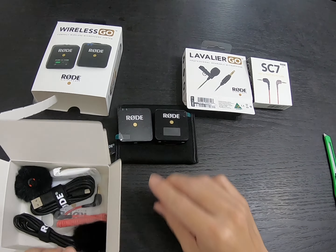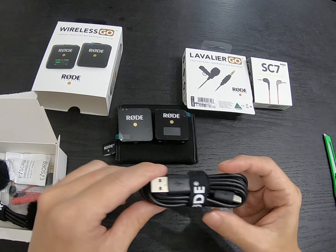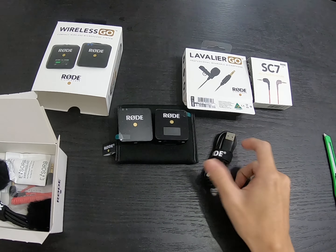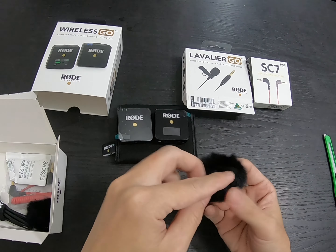Next up is a USB-C Type-C cable, which is for charging purposes. And there's a deadcat windshield — I have so many deadcats but this one I think is exclusively for the Wireless Go.